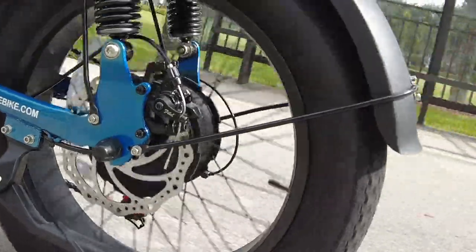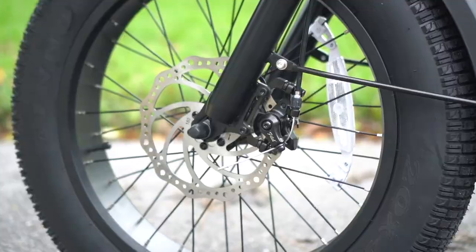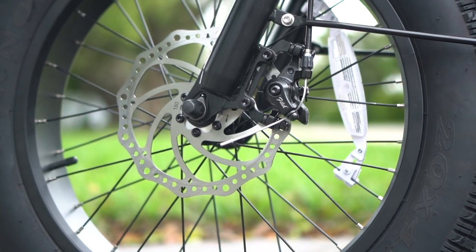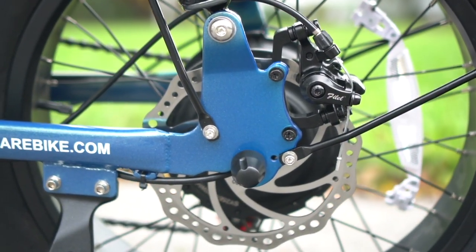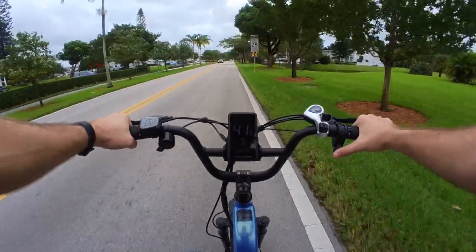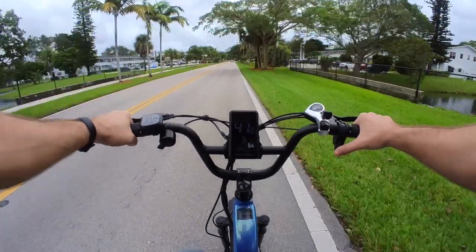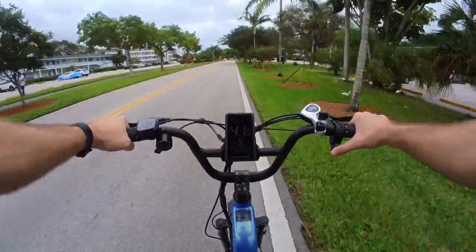Then there are the mechanical disc brakes. Nothing wrong with them per se, but considering this is an 80-pound bike with a claimed 400-pound weight capacity, they should really be nicer hydraulic disc brakes, though that would have pushed the price tag up. Also, I'm not sure the speedometer is that accurate, since blowing past speed traps doesn't seem to correlate with the displayed speed — though it's pretty common for e-bike speedometers to read a few miles per hour optimistically, so I can't hold it against them too much.